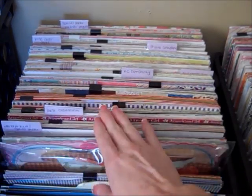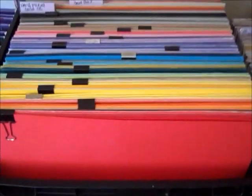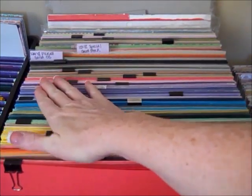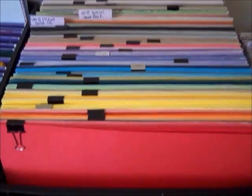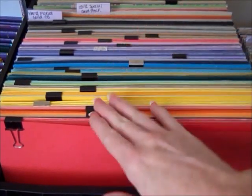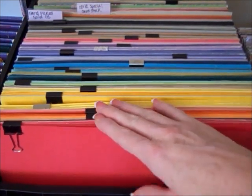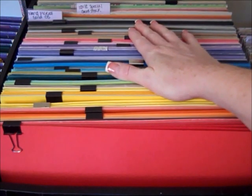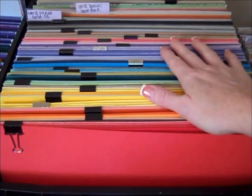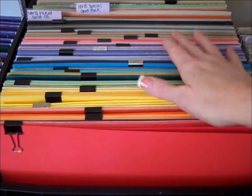Anything that I hand-picked goes right up in the front. For my solids, I do a couple of different things. Here's my 12x12 section — this is all my generic 12x12 cardstock, done in color starting with red and going back from there. This is just the stuff you pick up and find; it's nothing special, but I use it a lot. It's good cardstock.